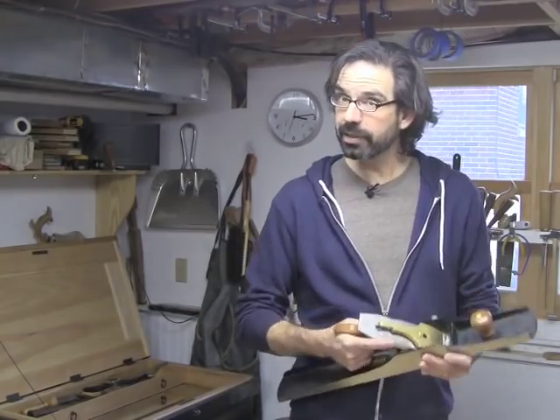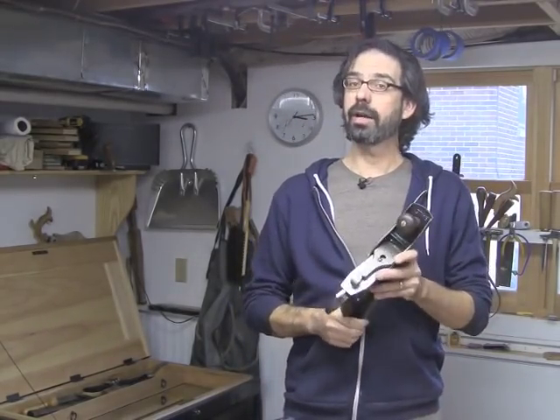Hi, I'm Christopher Schwarz. Before I started Lost Art Press in 2007, I was an editor at Popular Woodworking Magazine for almost 15 years, and during those years I set up a lot of hand planes — a lot of vintage hand planes and a lot of new modern premium hand planes. Before manufacturers such as Lee Nielsen, Veritas, and Clifton made premium hand planes, I was in the same boat as everyone else, having to fix up old Stanleys picked up at flea markets.